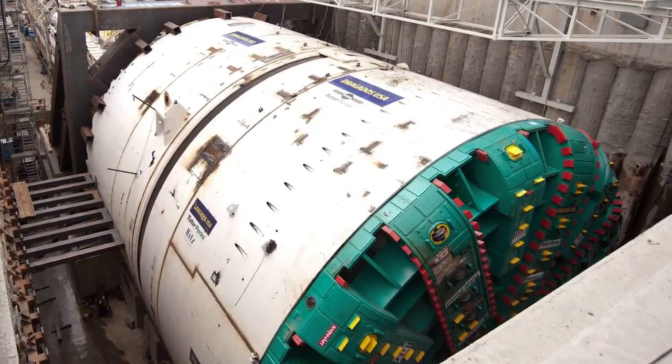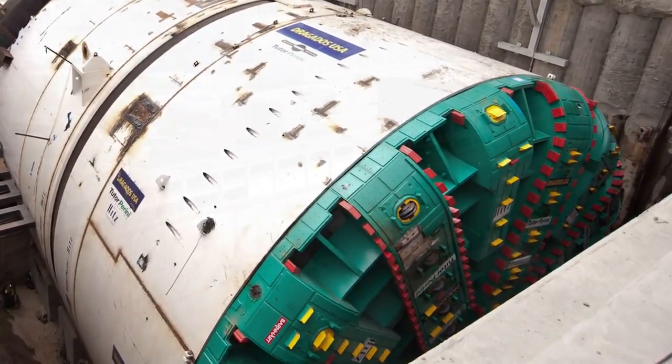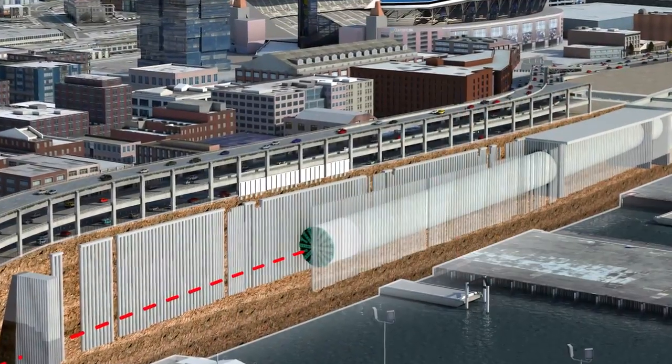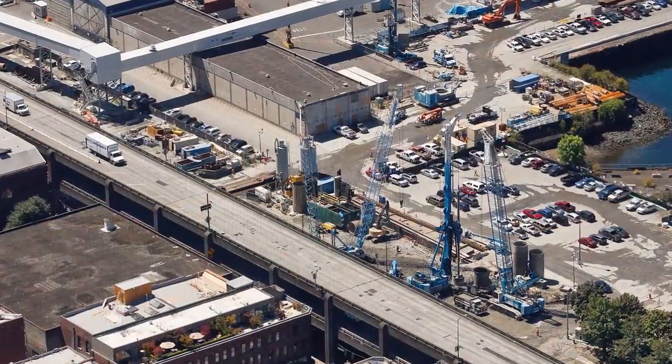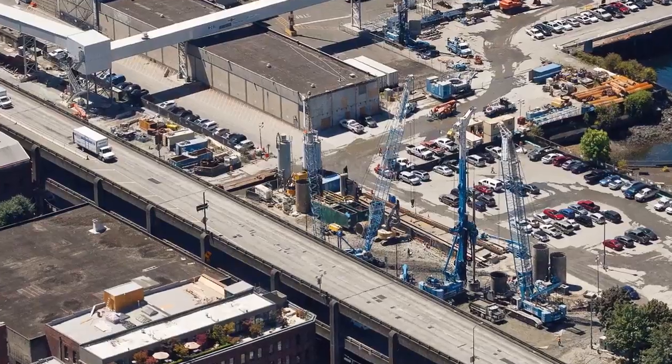The tunnel boring machine, which we typically call a TBM, is stopped on Alaskan Way about a thousand feet north of the launch pit where it began its drive. We have about 8,000 feet to go.